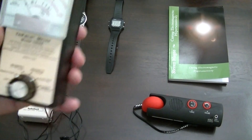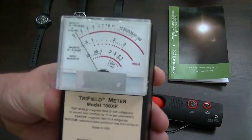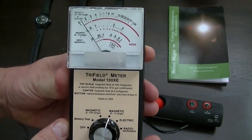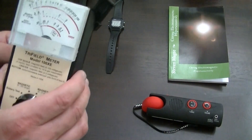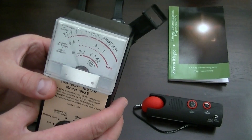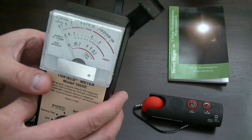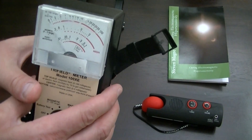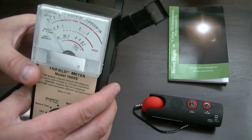Let's turn that off and go to the Trifield meter. We're going to use this on the zero to three range and see what we find. There's our analog watch — it moves the second hand once per second and gives out that pulse, so that's an electromagnetic field we're picking up on. You can see it's quite strong — it's on the zero to three range and it's full scale.